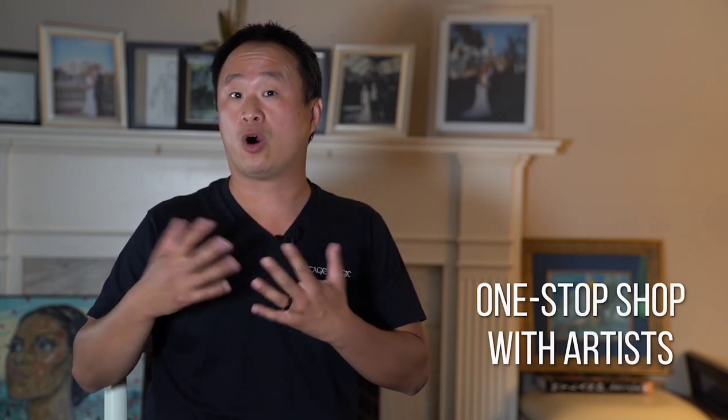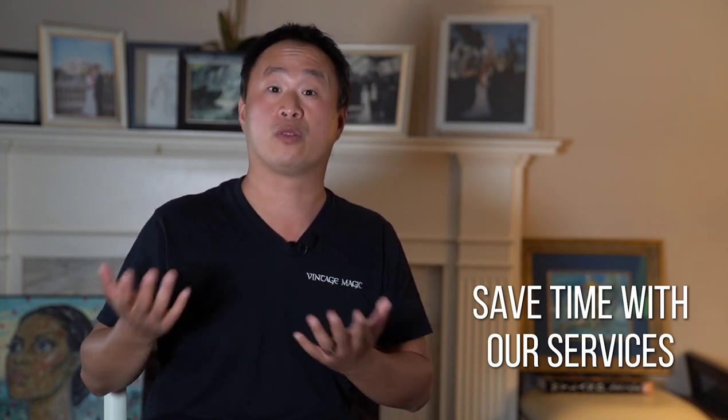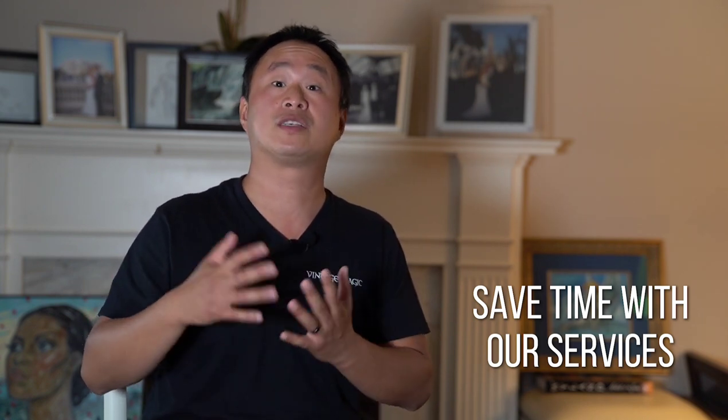Daniel with VintageMagic.com here. I want to talk about our artist representation services. If you have a portfolio of artists you're looking for — commissions, artist proofs, alters, signings — we are the one-stop shop you need. No one in the world has handled more important and rare Magic the Gathering art than myself. I've worked with some of the most iconic Magic the Gathering artists to acquire their original Magic art. Being an art collector myself, I know how important it is to save your time. Why not have a company represent you on every single artist? Every commission, every artist proof, every alter, every signing managed as a one-stop shop. I look forward to helping you complete your Magic the Gathering art collection. Visit VintageMagic.com.